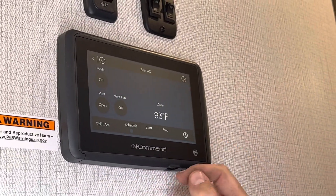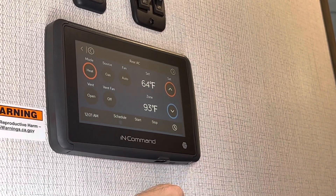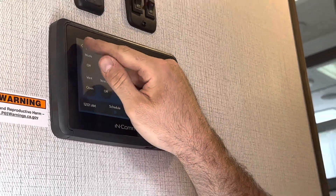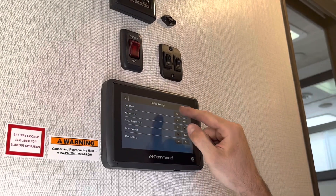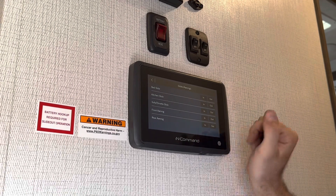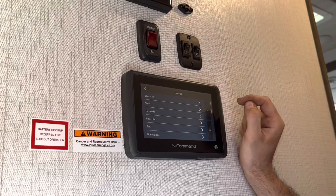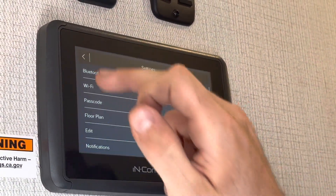On the rear air is where your furnace is going to be — heat is right there. We'll go back to home screen. This is also where we're going to control our slides and our awnings. All the slide switches are located right there, and front and rear awning as well. You can also go into your settings, connect your phone to this, and select the passcode.